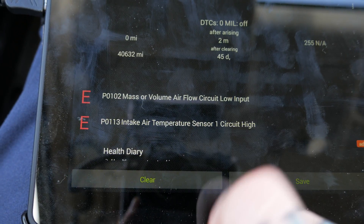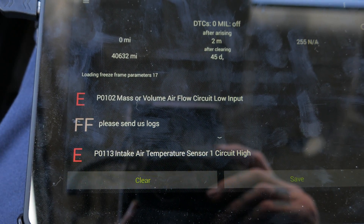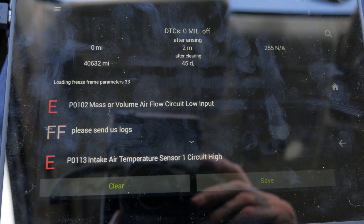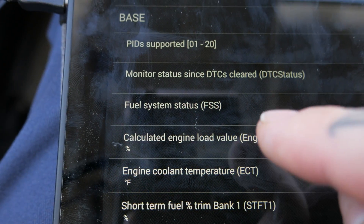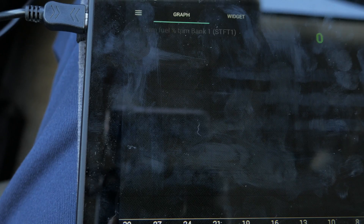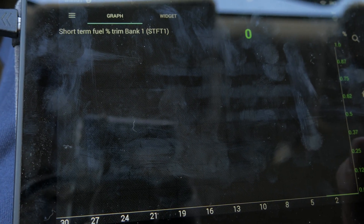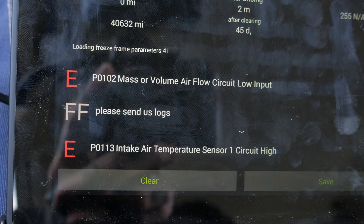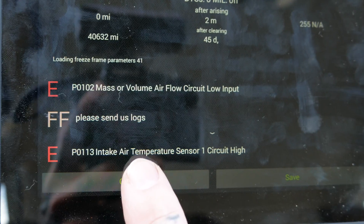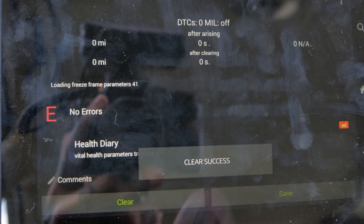I'm going to pull up Diagnostic and check for error codes. I have two codes that I would expect to see: P0102, mass or volume airflow, and P0113, intake air sensor. This thing is working — I can pull the codes out of this car, even though it's a hybrid and the instructions say I should not be able to. I can pull up short-term fuel trims, long-term fuel trims, look for a vacuum leak, an injector issue, and diagnose actual fuel problems. I've got a pretty substantial list of PIDs available, though at the moment I can only pull up one piece of information at a time. I went ahead and reconnected the mass airflow sensor — let's see how clearing the codes works. Clear success.